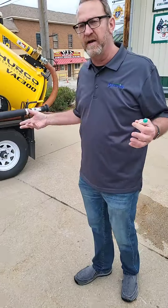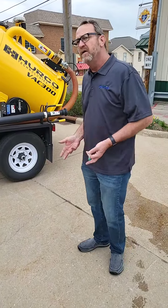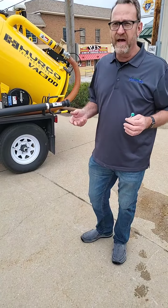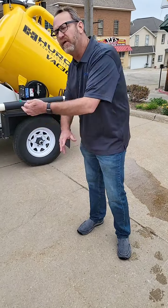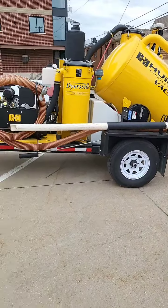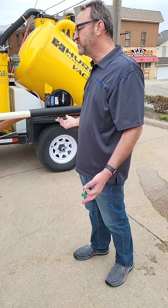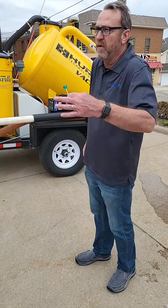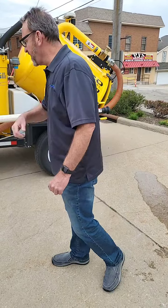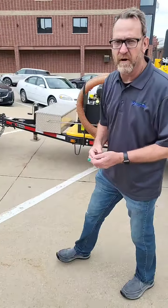We've got 900 water valves in town and those have to be exercised — closed and opened regularly. It's not the healthiest thing for somebody to strain and have to turn that, so we've got this piece of equipment that allows us to exercise those water valves. This also has a vacuum in it so we can actually do potholing, and it has a pressure washer on it. It's a great tool for the water and wastewater department.